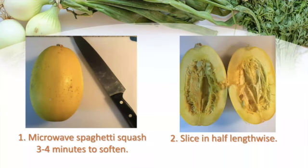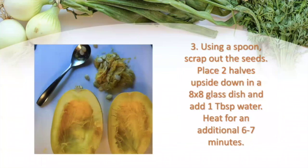Once I have softened it up, I will slice it in half lengthwise. Then I will use a spoon to scrape out all of the seeds and all of that gunk that you find in spaghetti squash or pumpkin.